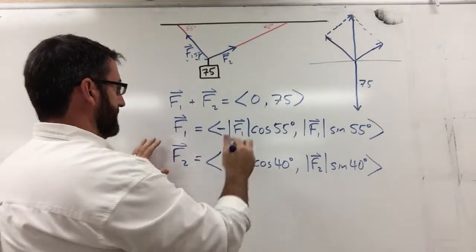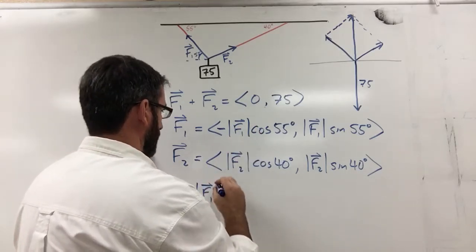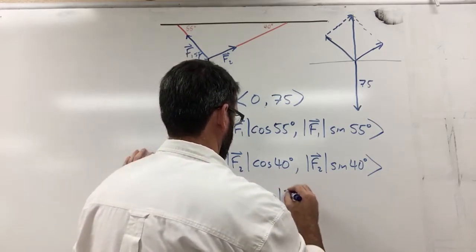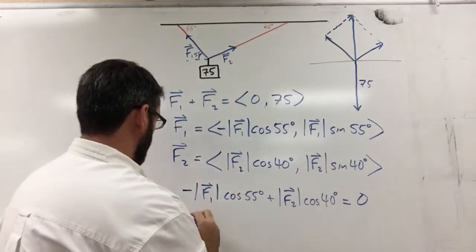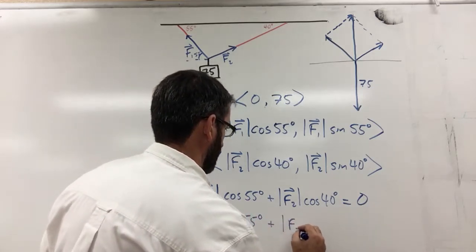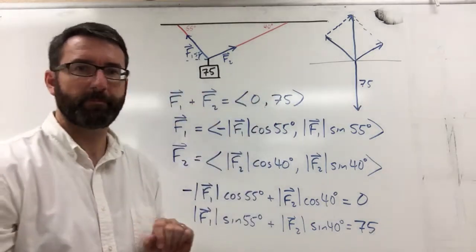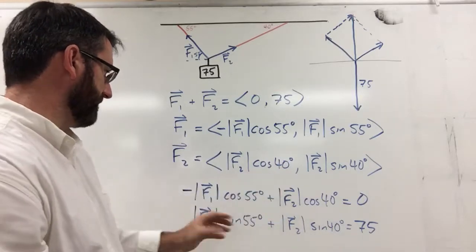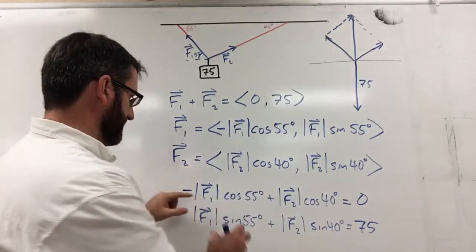We can now write a system of equations: negative magnitude of F1 times cosine of 55 degrees, plus magnitude of F2 times cosine of 40 degrees equals zero. And magnitude of F1 times sine of 55 degrees plus magnitude of F2 times sine of 40 degrees equals 75. To solve this, we'll use substitution — the first equation is convenient since we can isolate F2.